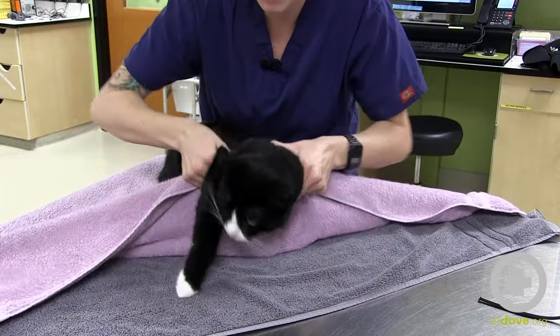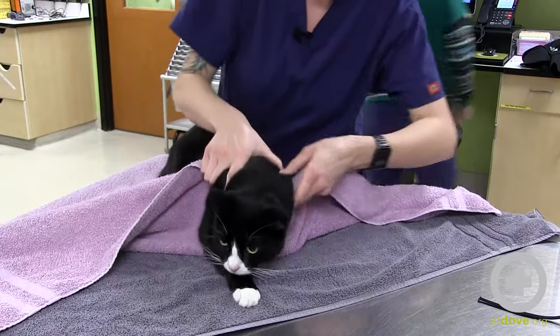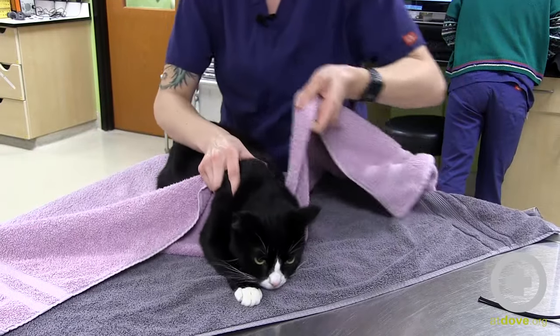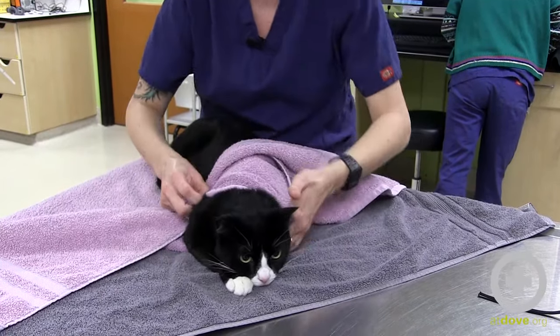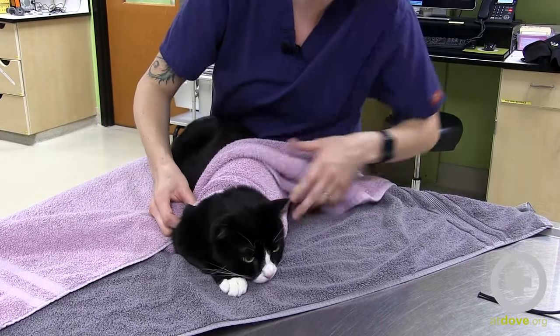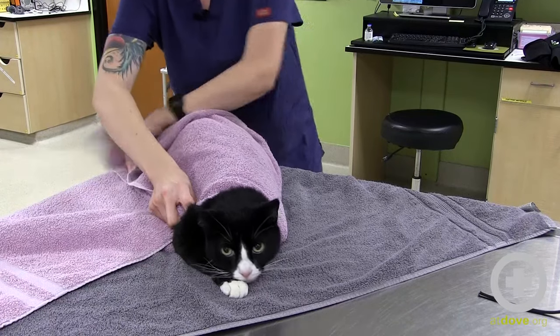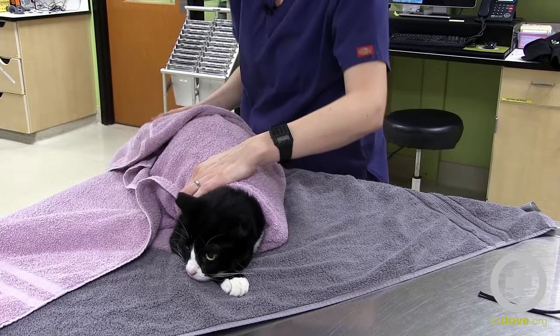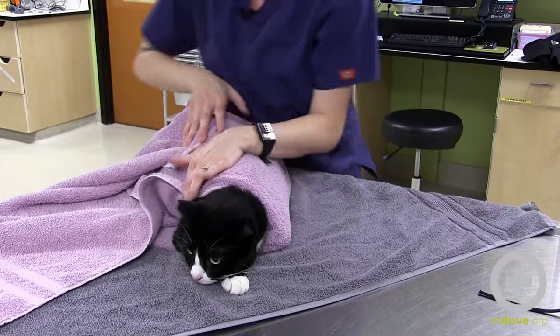You want to keep this up tight against the kitty like that, keeping their leg out. Wrap over the top of the kitty, starting with the side you have the leg tucked in and keeping it nice and snug the whole time. Coming around the back — this will ensure that they can't kick you with their back legs while you're restraining.